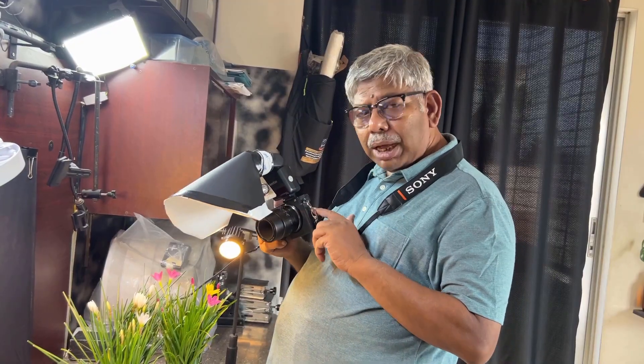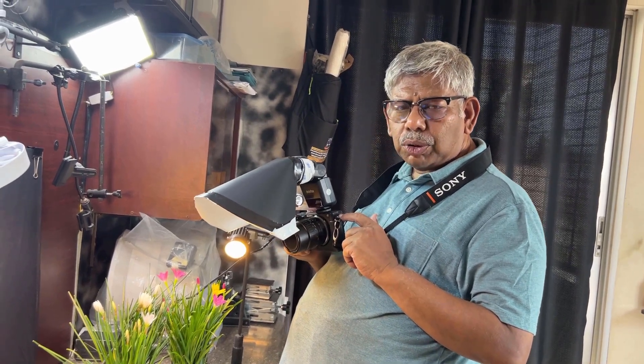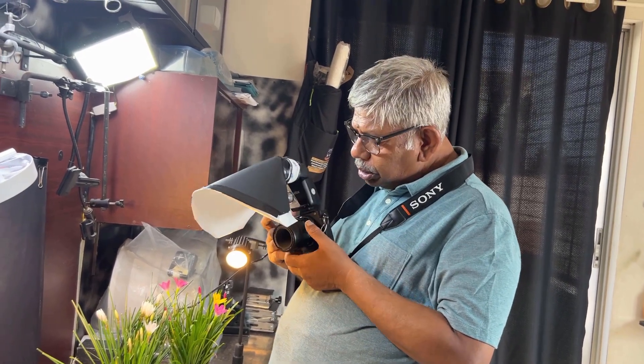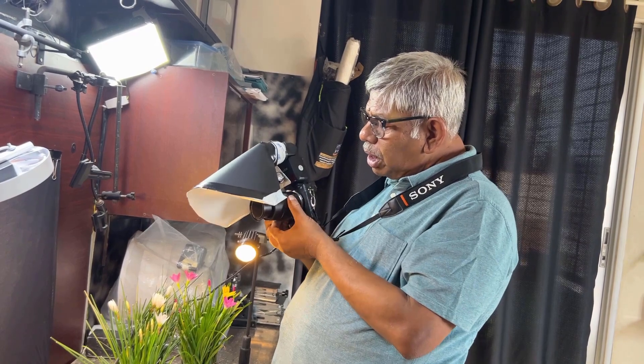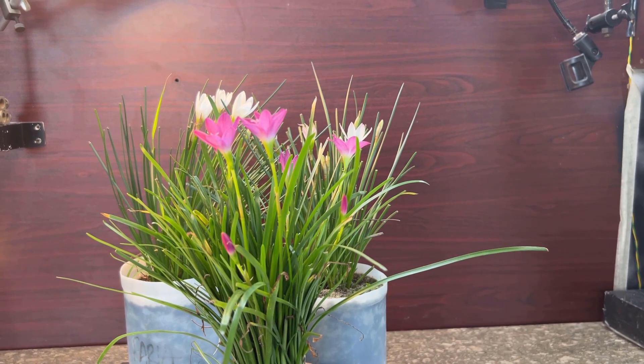About my camera and lens: I'm using a Sony A6500 and the lens is the TTArtisan 40mm macro lens. This radiant diffuser is made for this particular lens size.